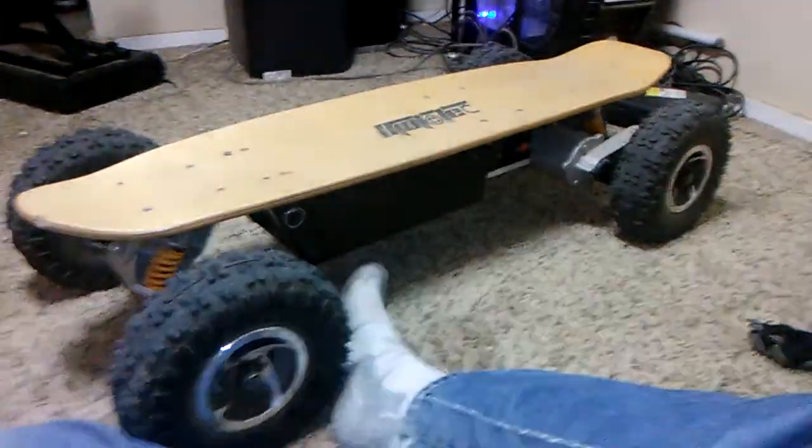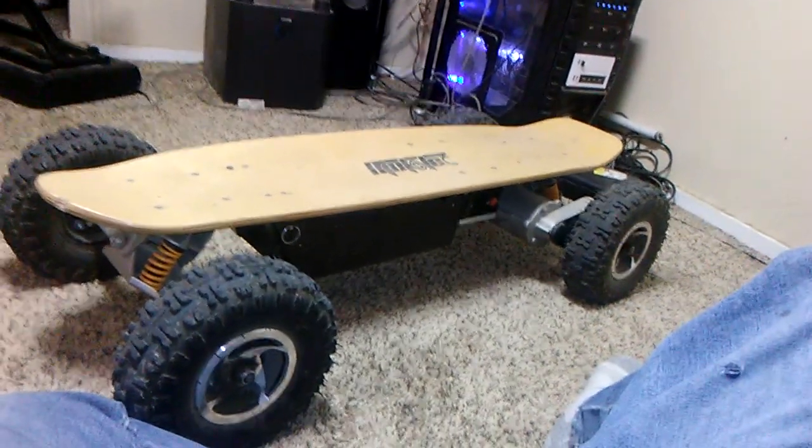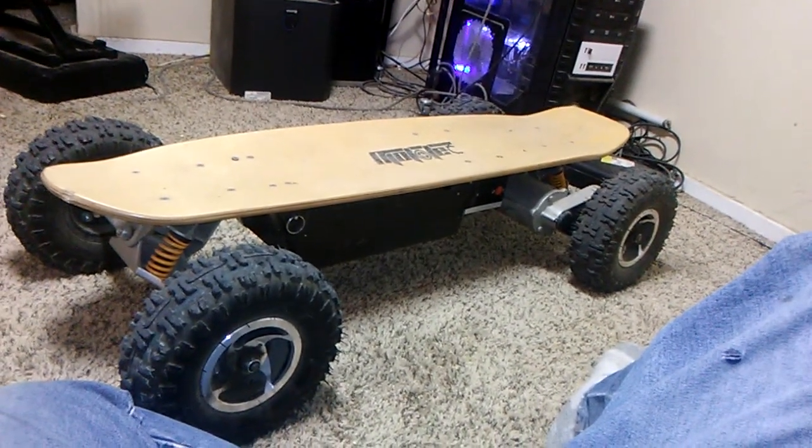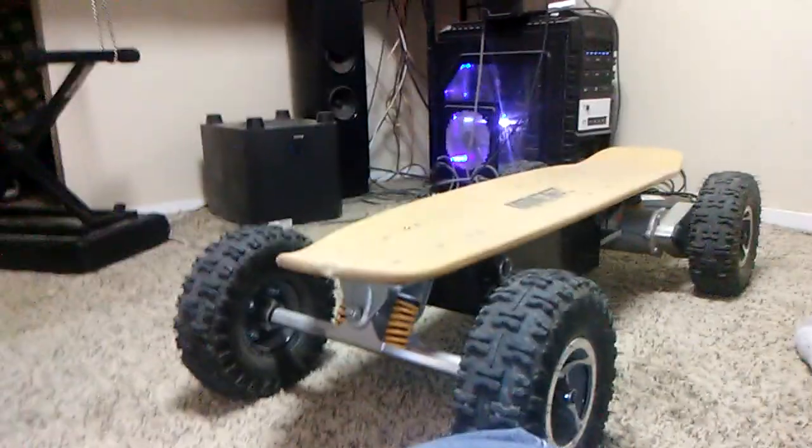But the battery is just three miles max. You'll ride over three miles and then it starts limping — and I mean limp. You'll really be crawling, and that's about all it can do. I did honestly expect that, but now that it has happened, it just sucks.